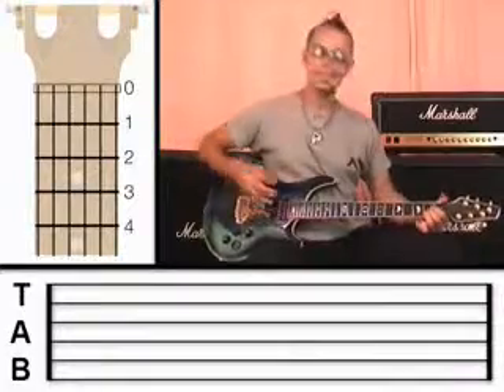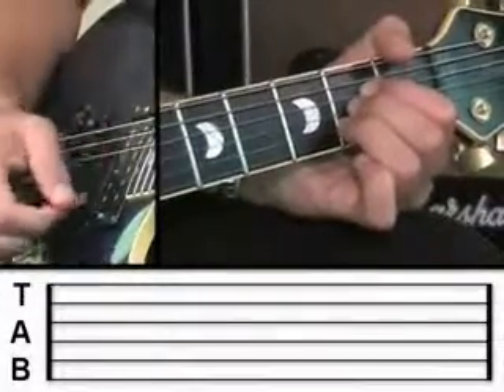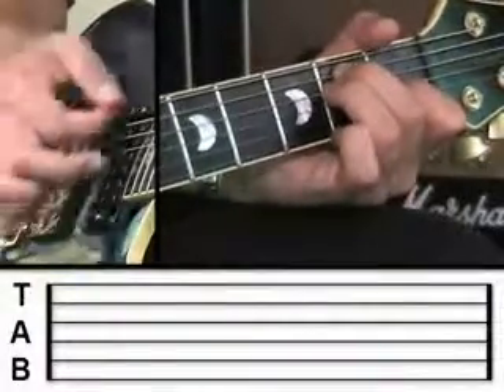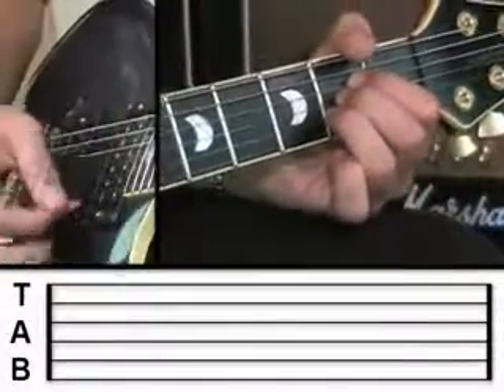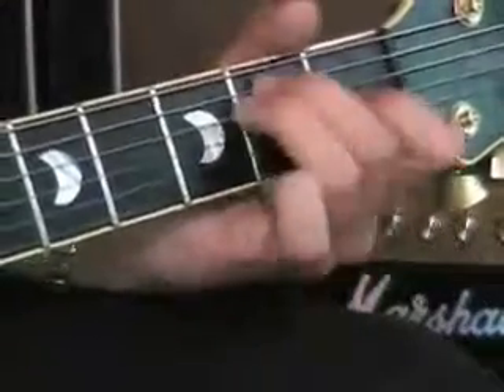So what you can do once you've learned these chords is put them into a bit of a sequence. For example, you could play the A chord four times, then the D chord, back to the A, and then the E chord, and then do that again. So you can begin practicing changing from one chord to the other, and you'll find that you'll get quicker and quicker at changing from shape to shape. So that is a brilliant place to begin with chords — go and practice that now. Get them sounding nice and smooth, nice and clean, and practice changing between the shapes. I'll see you in a few days for the next segment of this eCourse.